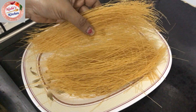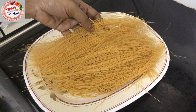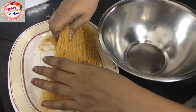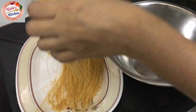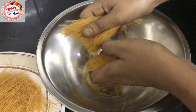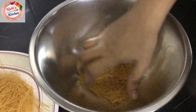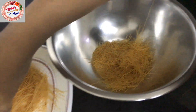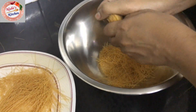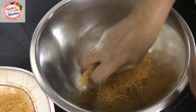I will put it in a packet and then into a bowl. Let's put it in the bowl and add some salt.